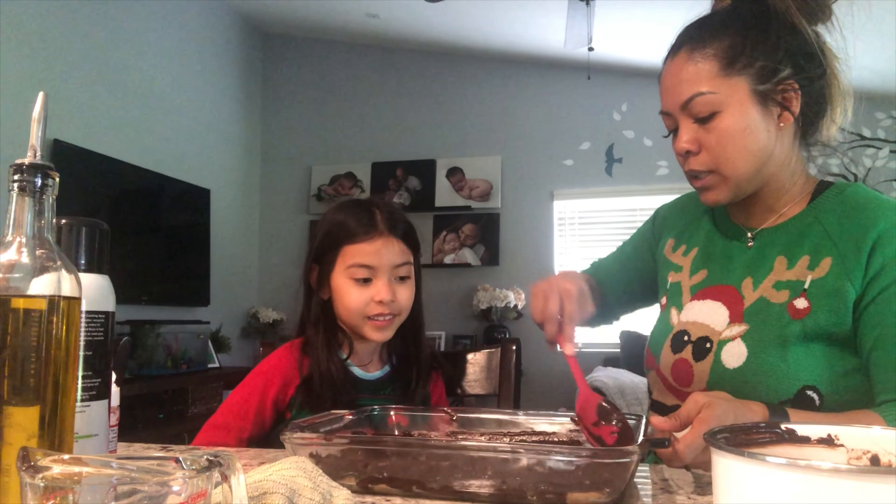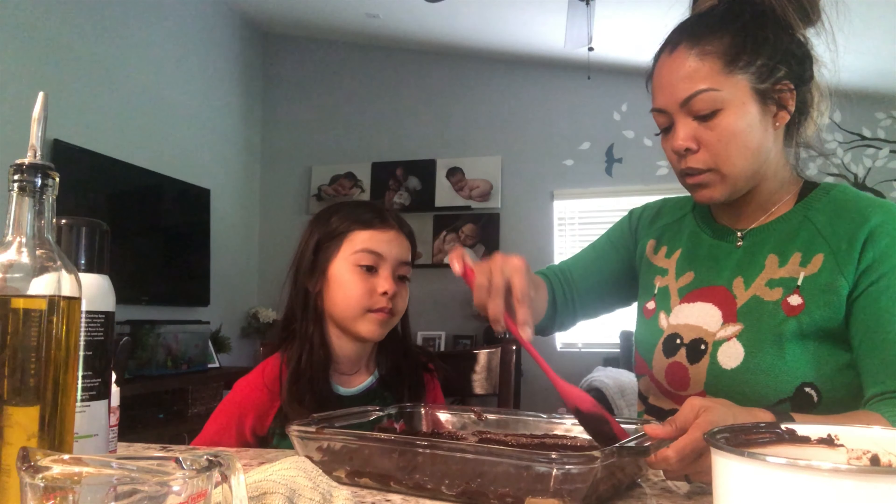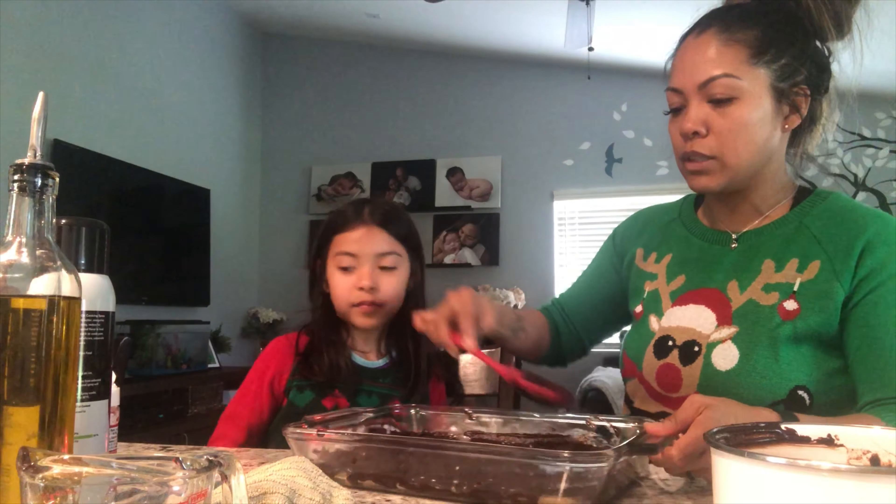So when this is all set, we're gonna bake it. I'll show you what we do next after this step.